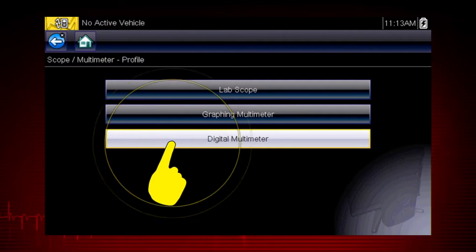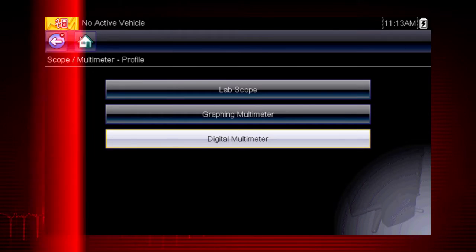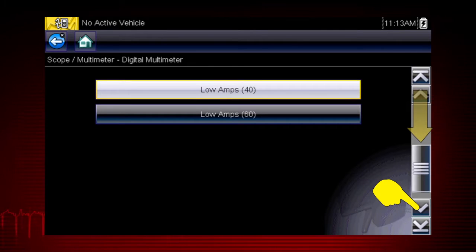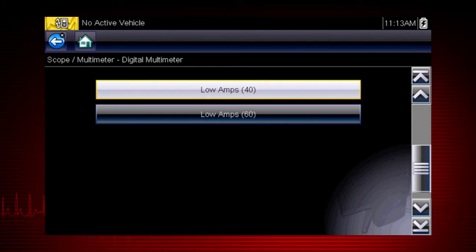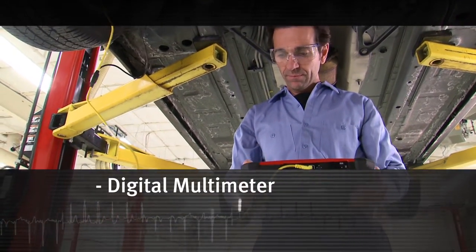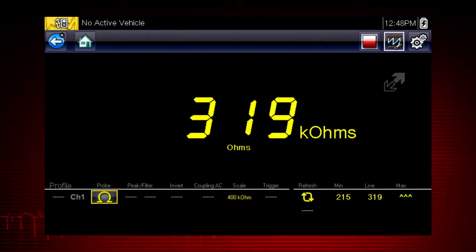Let's select digital meter to explore the capabilities. The meter includes tools for a variety of automotive applications. Never attempt to measure more than the meter's rated capacity. Most test connections are made with these meter leads — one for positive and one for negative. The digital meter displays a single value at a time, which is most useful when the value is not rapidly changing.